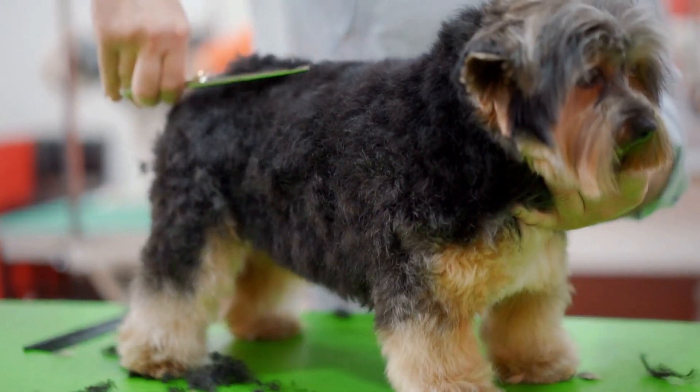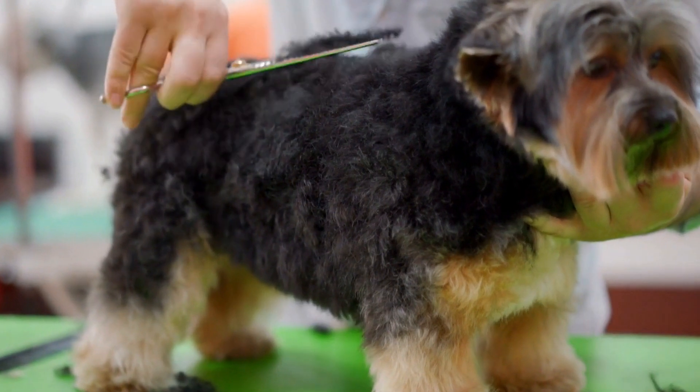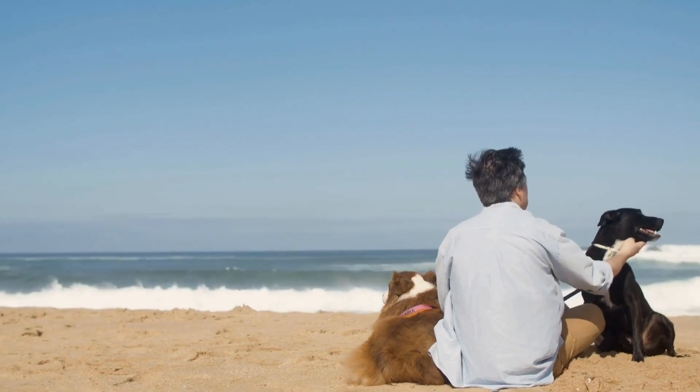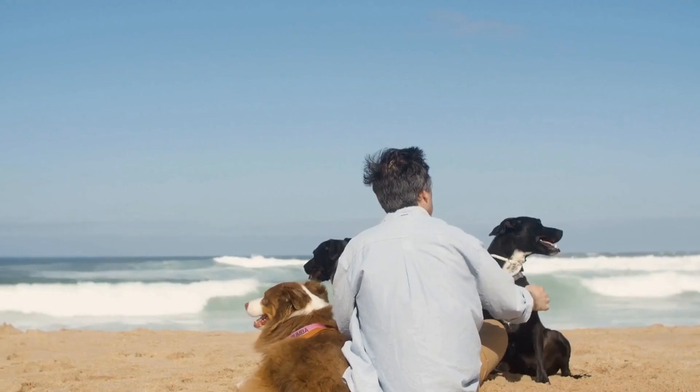A torn Achilles tendon can be extremely painful for a dog and can greatly affect their mobility and quality of life. As a responsible dog owner, it is important to recognize the signs of a torn Achilles tendon in your furry friend so that you can seek proper treatment and care.